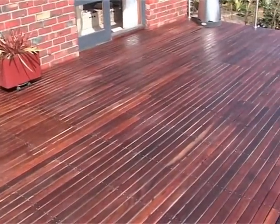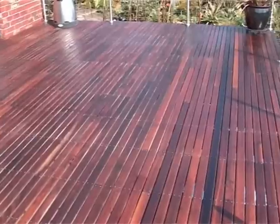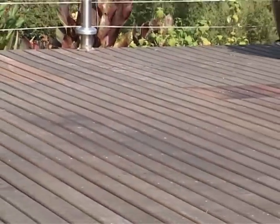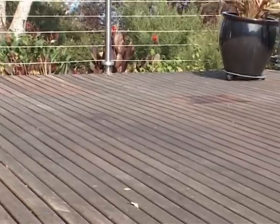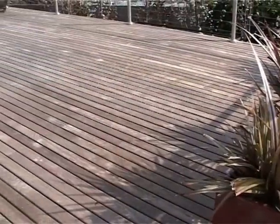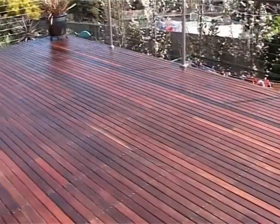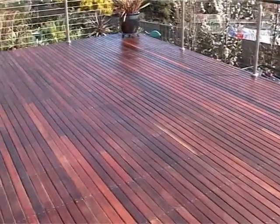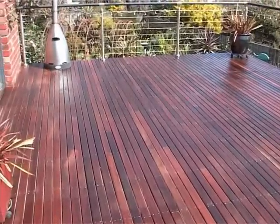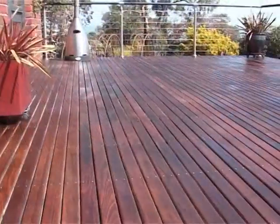One litre of DeckDock Premium Decking Oil should cover 10 square metres. DeckDock is the only product that retains the timber's natural colour long term. DeckDock seals in the natural tannins, repelling moisture, leaving your well-protected timber looking brand new.